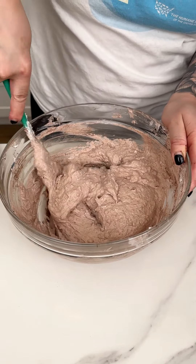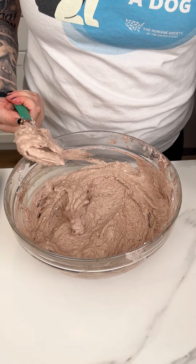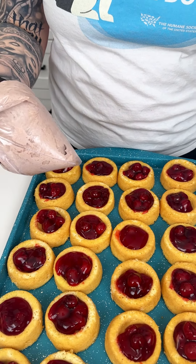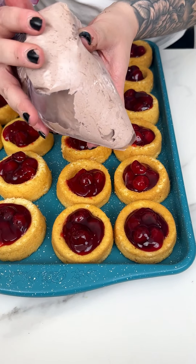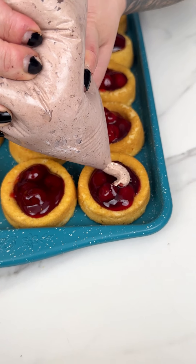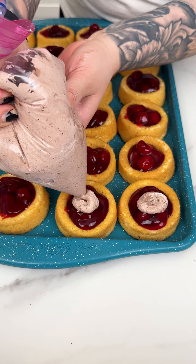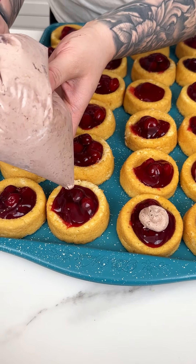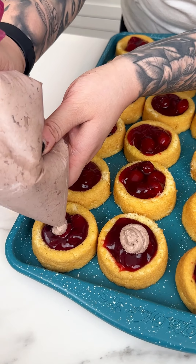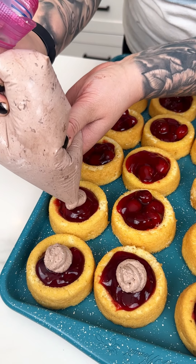That looks great. I'm transferring this into our piping bag — just a little zip-lock bag — and going with just a tiny bit right onto our beautiful little cherries. This is just super easy and fun to make, no bake, year round. Cherries and dark chocolate fudge — delicious.